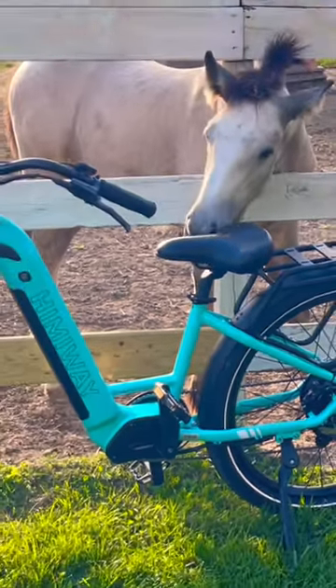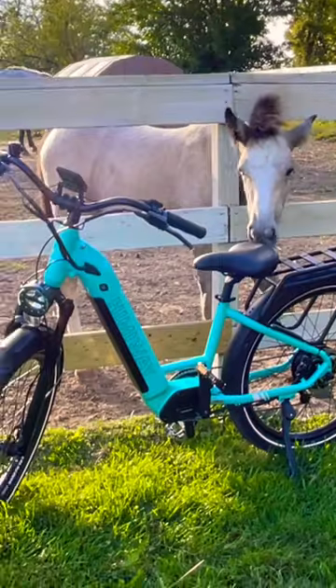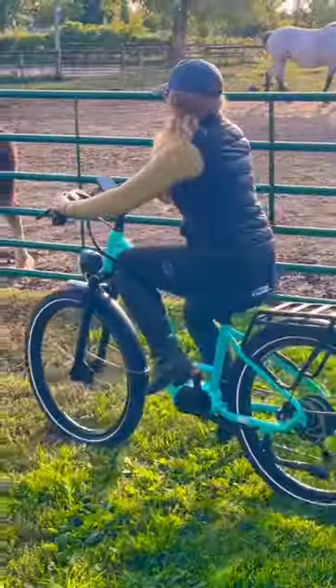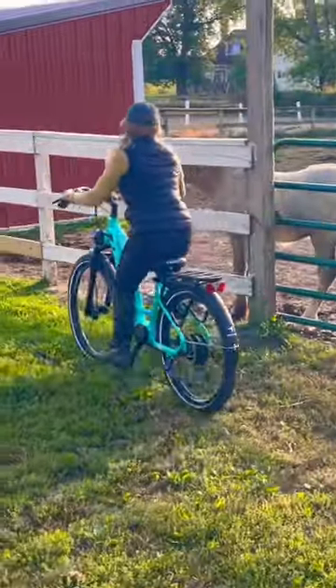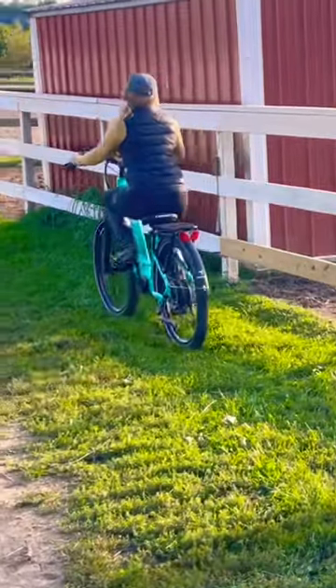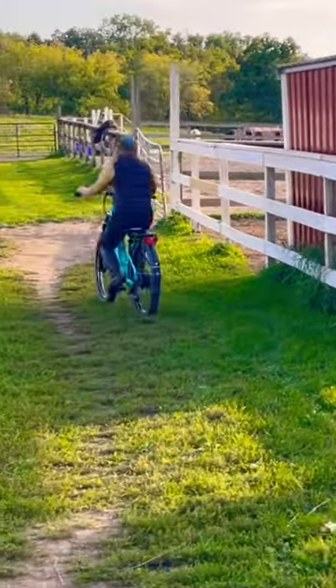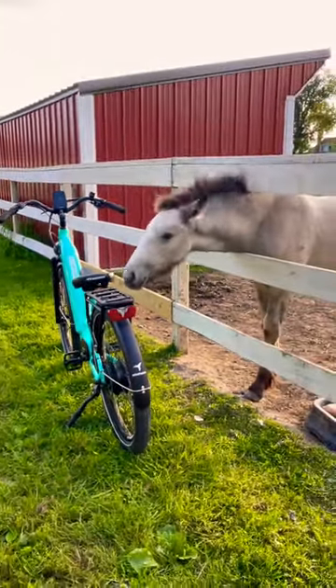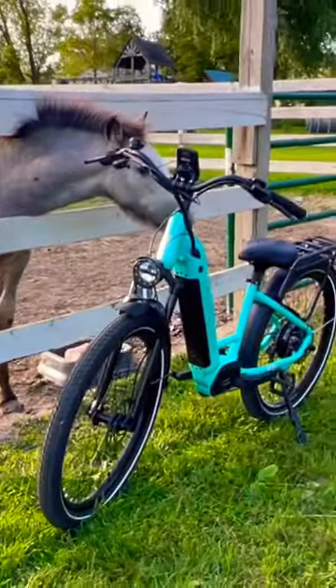So first I'm just letting her smell and sniff it. Look at this — this is the ocean blue color. Honestly I think this could be her color, don't you think? Like I need to get her a halter in this shade. I rode the bike past her just to get her used to everything and she was really good about it. So I think she approves of this Himaway Electric Bike, and I really enjoy riding it as well.